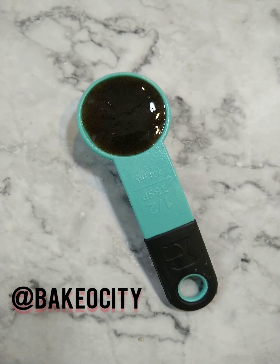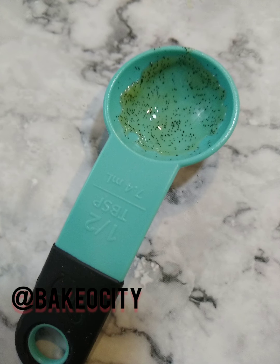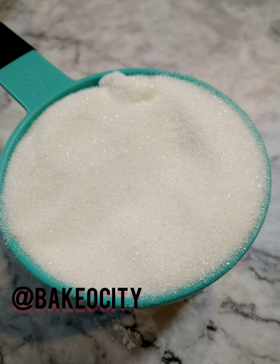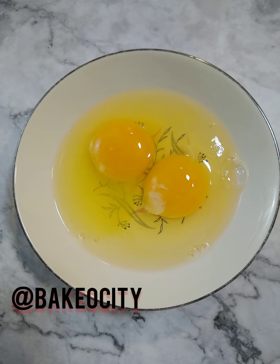For the wet ingredients, you're going to use half a tablespoon of vanilla bean paste. I prefer that to essence or extract — I just think it's better. And one cup of white granulated sugar, three quarters of a cup of butter at room temperature, and two eggs. I also bring those up to room temperature.